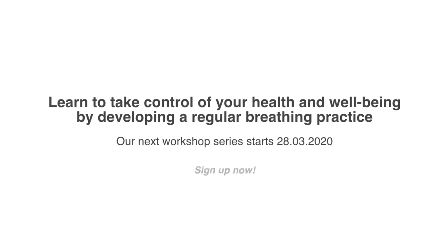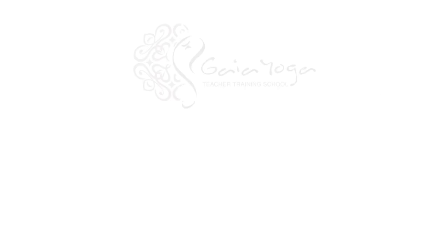Thank you for practicing. Have a beautiful day.